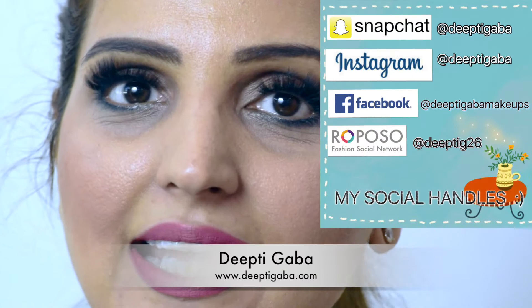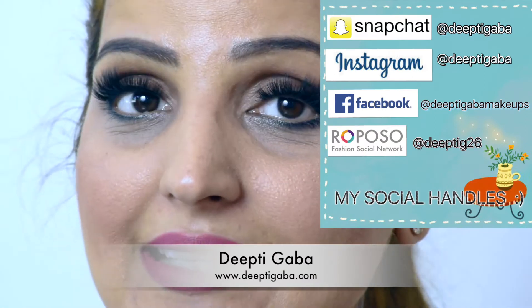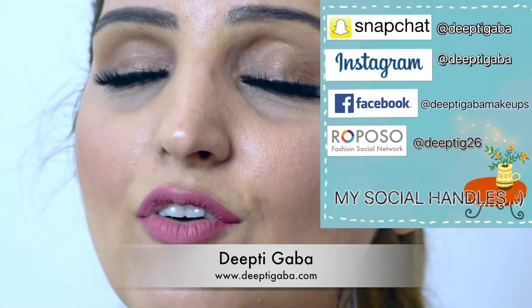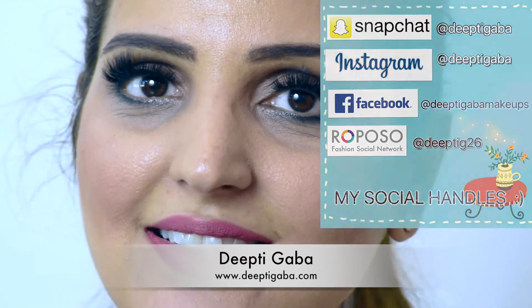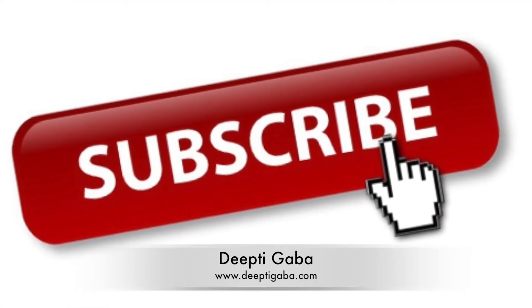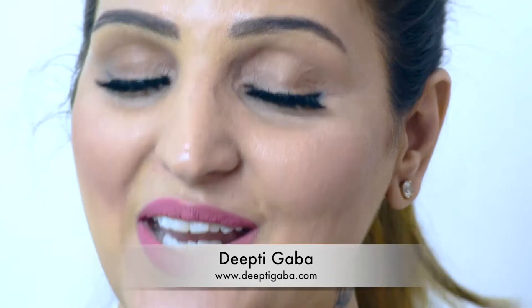I would like to see your pictures after you have tried these lashes — I want to see them! Please send me on Instagram, on my Snapchat, or anywhere — you can even email me. All my social handles are down in the description box.